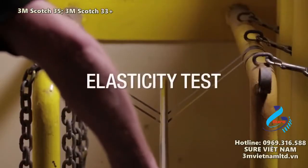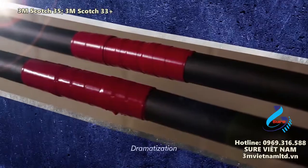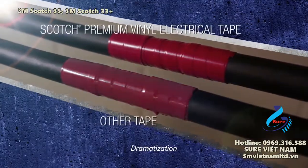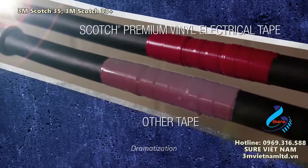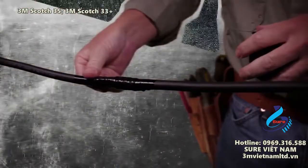Greater stretch and elasticity gives you a smooth, professional wrap. Even with something as simple as color coding, using a truly premium, fade-resistant tape means you'll know which cable is which long after installation. And once it's wound properly, it stays wound.